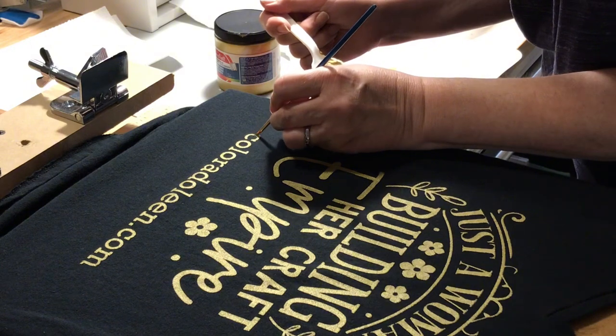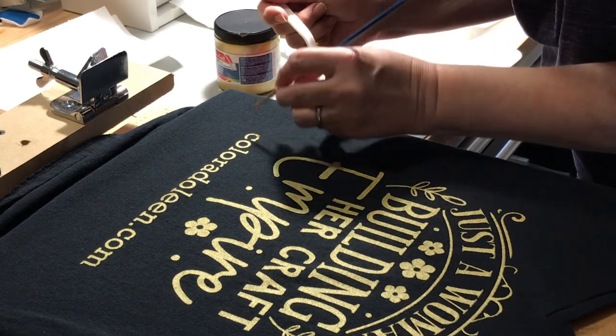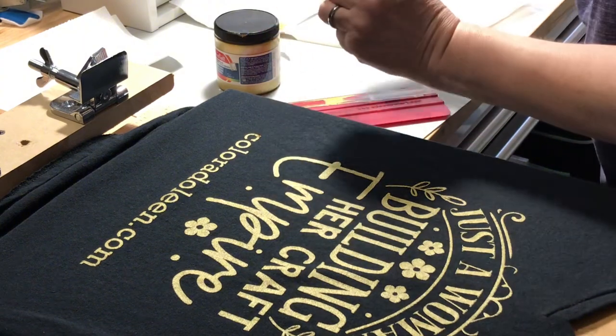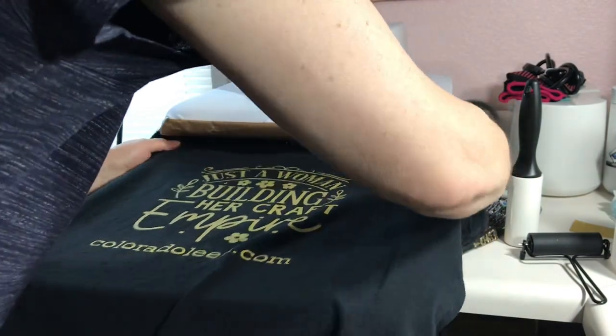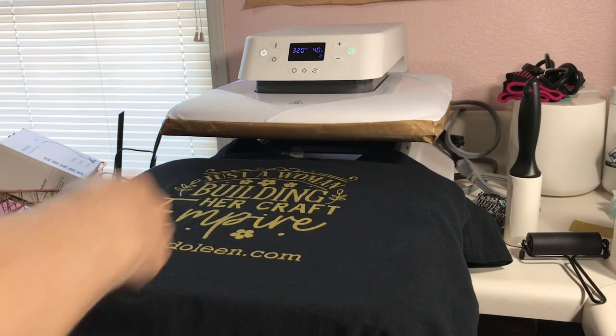However, because I'm left-handed, I didn't want to lay my hand in the wet ink, so this was a little bit harder to fix than the canvas bag design. After letting the shirt sit for 24 hours, it was time to heat set and cure the ink. I used my HTV RONT auto heat press set for 320 degrees for 40 seconds. When it was done, I had a beautiful shirt.